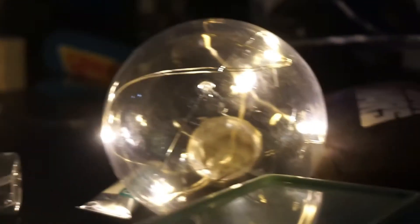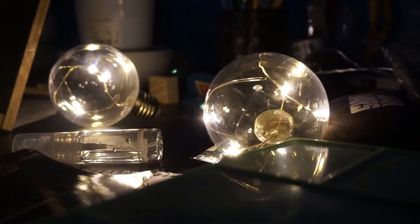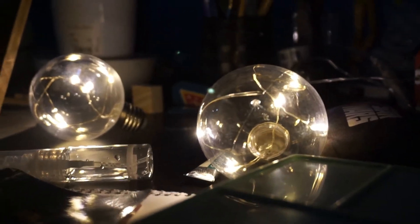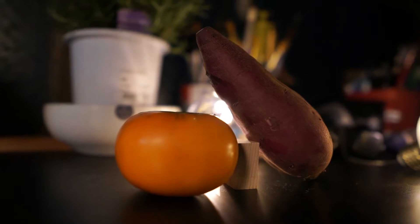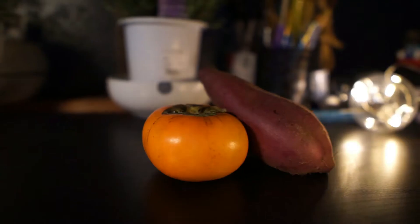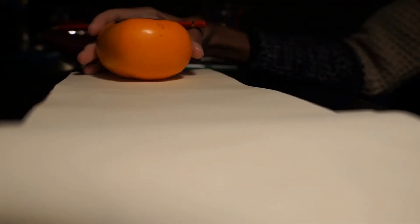Hey everybody, I hope you're doing well. Today's painting video is going to be a pretty simple painting of persimmons and I'm going to be using three different mediums — two gouache sets and a watercolor set. I'll be talking about how they work, how I use them, how I'm trying to use them. So hopefully it can help anybody else out if you're looking into these brands or if you're curious about how to paint with them — let me know in the comments below.